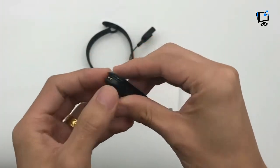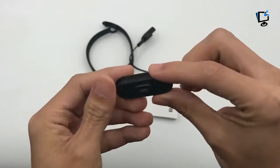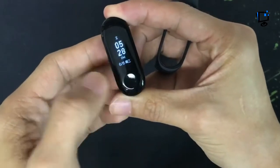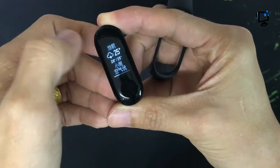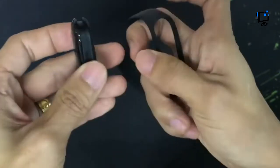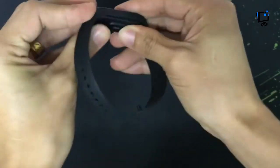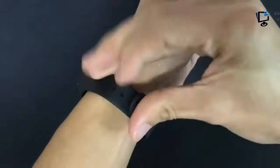Xiaomi Mi Band 3 design and display: if you liked the look of the Xiaomi Mi Band 2, it's almost certain you'll like the design of the Mi Band 3, as the design is remarkably similar. It's a thin band, so it looks more like a fitness tracker than a smartwatch, and the display fits on most of the front of the strap. That screen is a 0.78-inch LED panel with a resolution of 128 by 80.